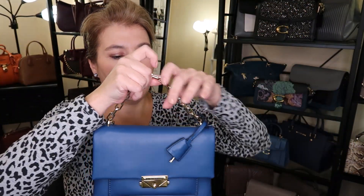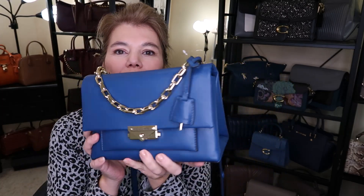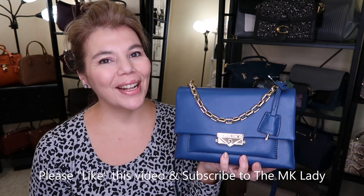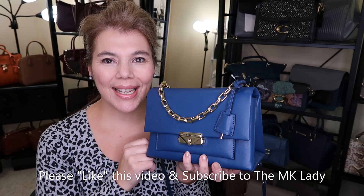You can grab it by the top handle and it does have a key — I believe it works though I never really use the key on my purses. This is so cute. I love love love the river blue — it's more saturated than last year's dark chambray and I really love it. Please give this video a like, subscribe to my channel The MK Lady, and hit the notification bell so you get notified when I upload. Have a great day, bye!